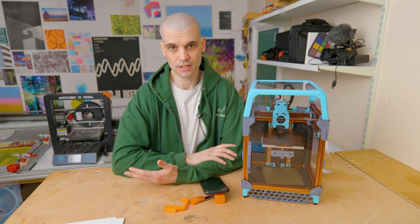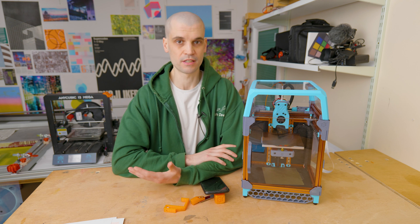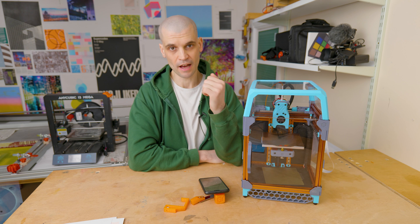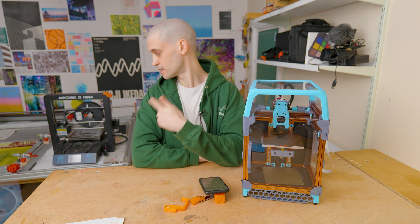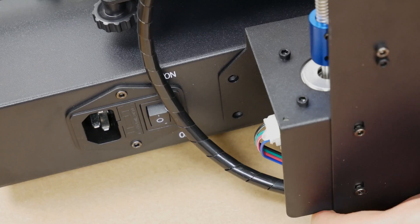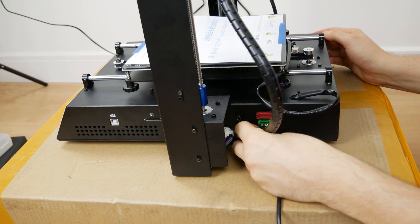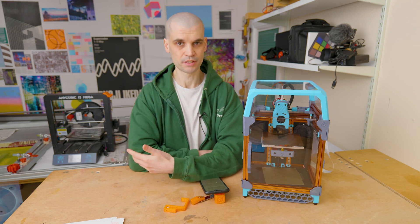It's an awesome community and things like this really help allow people to get access to these printers. Just a little bit about my 3D printer experience — I have basically zero experience building a 3D printer. The printer behind me is the Anycubic i3 Mega, and you basically just bolt two pieces together, so I wouldn't call it a printer I built myself. I'd say I'm fairly inexperienced at building a 3D printer.